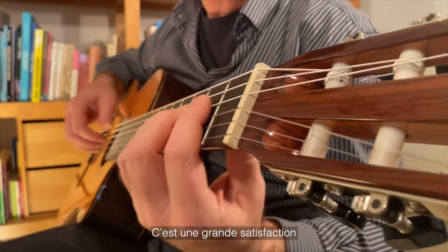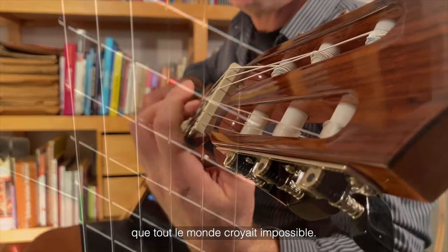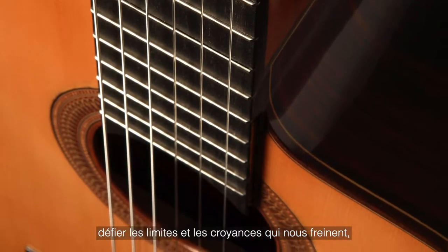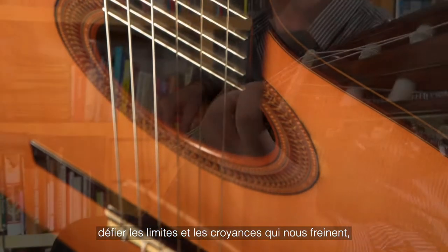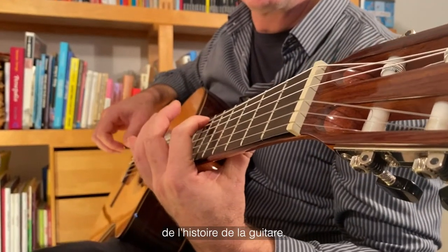There's an indescribable satisfaction when you achieve something that everyone says is impossible — going beyond what has come before, defying the limitations and dogma that have previously held us back, and starting a new chapter in the history of guitars.